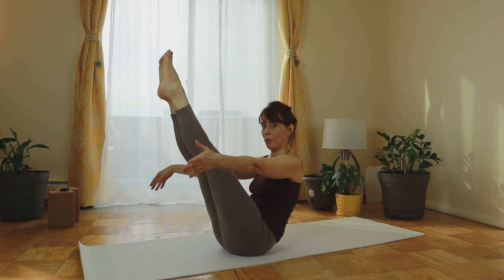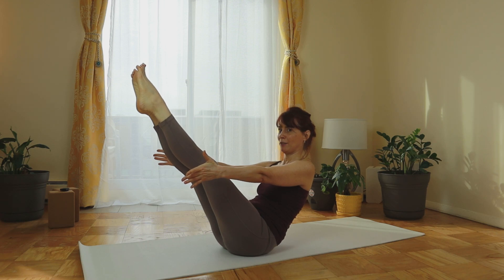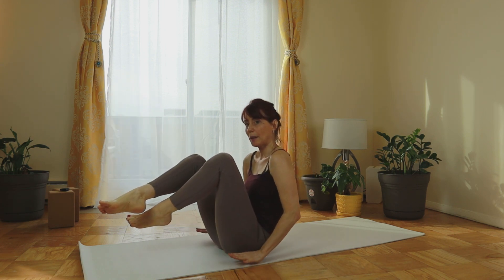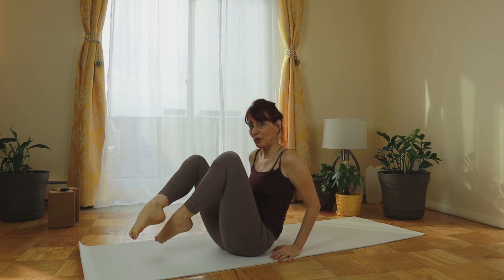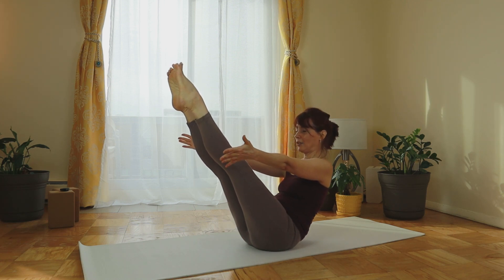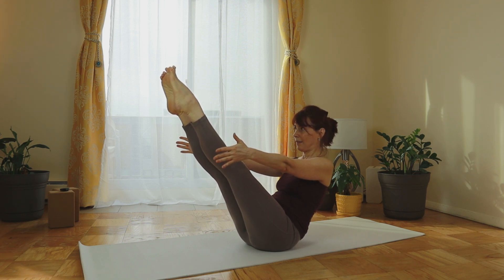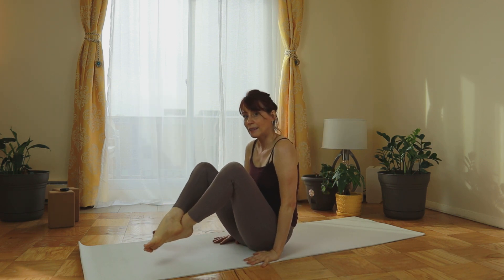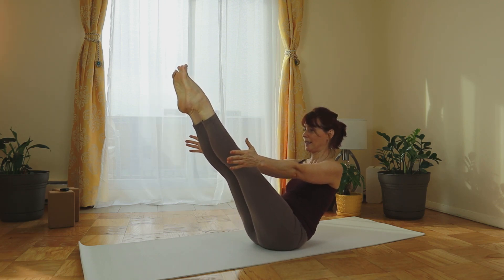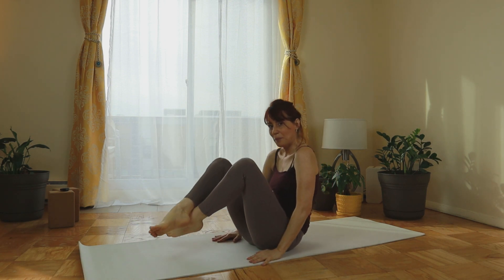Now we're going to do Navasana — the boat pose. We take the shape of a V: legs up 45 degrees and so is the torso. We count here — five, four — breathing. You breathe, I count. In between Navasanas we're going to put the palms on the mat and lift up without having the feet touch the mat. Lift up and then back down — it's hard for me so I get it. And now we count again in Navasana. Toning those internal muscles. Lift up to the last one without touching. Breathing. Toning the digestive system, cleaning it, helping it work. And up and down.